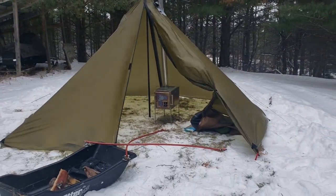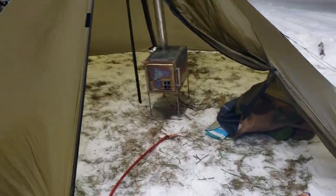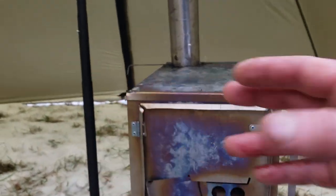I got my Seek Cimarron. I just completed this, my first titanium stove build. As you can see, I did the stove pipe, so I'm bleeding like a stuck pig.